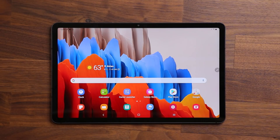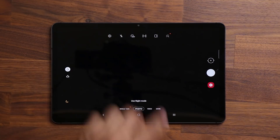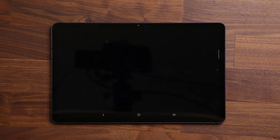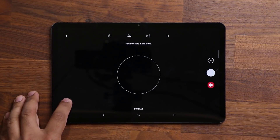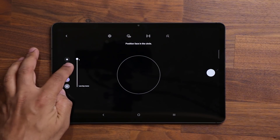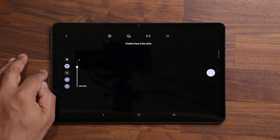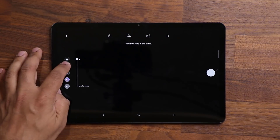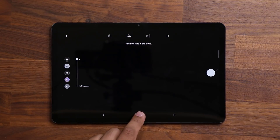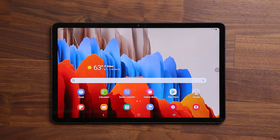Another new feature is in the camera. If you go into the main camera, tap on more, and go into the portrait option, you will now see the high key and the low key mono effects available at the side. The backdrop and color point were already there, but now you also have the low key and high key options. You have to position your face in the circle and you can apply these effects for selfie shots.